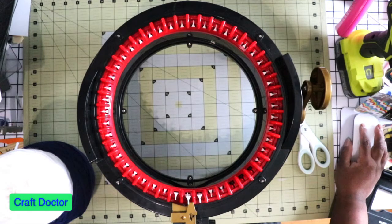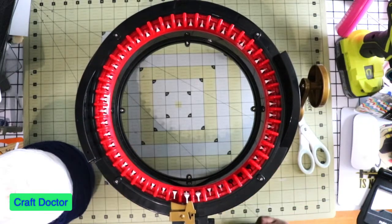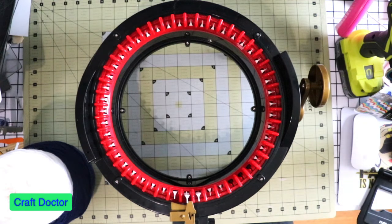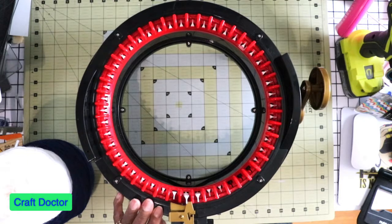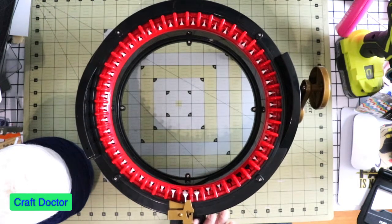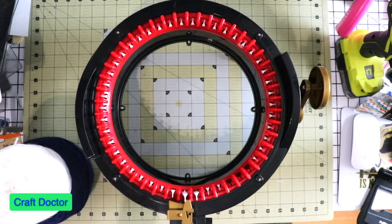Hello everybody, this is Dr. Schneeber Early, a craft doctor. Look what I got in the mail — my new Addi machine! I got this from eBay. If you look on Amazon, they're $352 now. They had some for $300 but those listings are gone. I went on eBay and got this one for $250 plus $15 shipping, so I paid $265, and it was new. It must have been a demo because they said it was not used, and when I took it out everything was wrapped up. So I got a new one for $100 less.